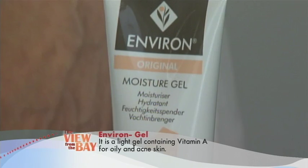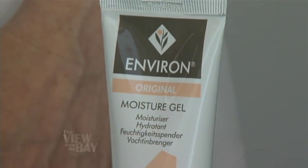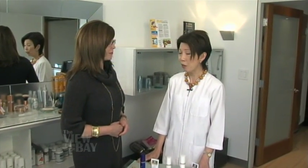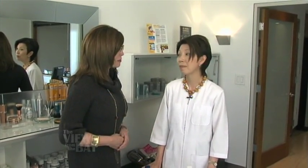Now, you also believe that we don't need two separate sets of products — all of these products we can use day and night. Yes, it's a myth that at night we need a heavier cream. After all, heavier creams are not as great a carrier for active ingredients. So we've saved some money as well. Absolutely.